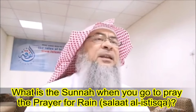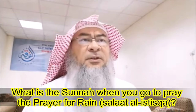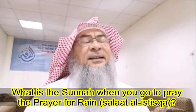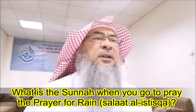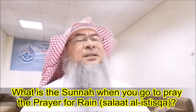Then he gives one khutbah. Some schools of thought say that he gives two khutbahs, exactly as they said in Eid prayer — that it is composed of two khutbahs. But this is not the most authentic opinion. The most authentic opinion is that it is only one single khutbah.